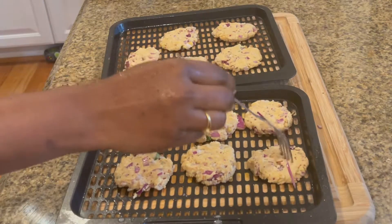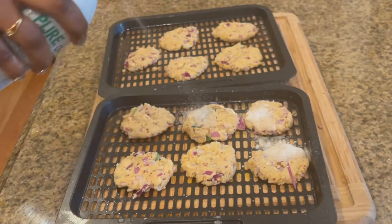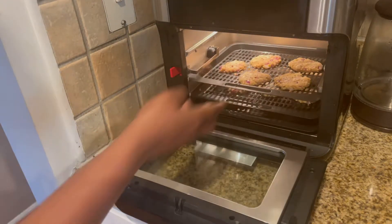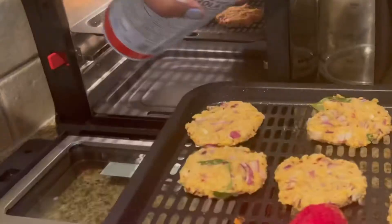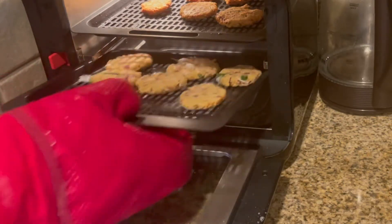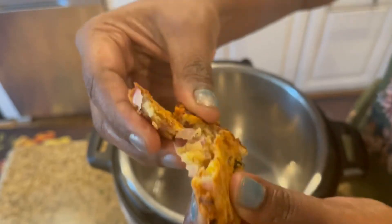Poke the vadas with a fork to get them cooked evenly — this is optional — and spray some oil. Now let's place the grill pans in the preheated oven. When it indicates to flip the food, spray some oil and change the racks. About 12 minutes is enough, but if you want them a little more brown and crunchy you can keep them a few more minutes. The vadas are now crispy outside and cooked inside.